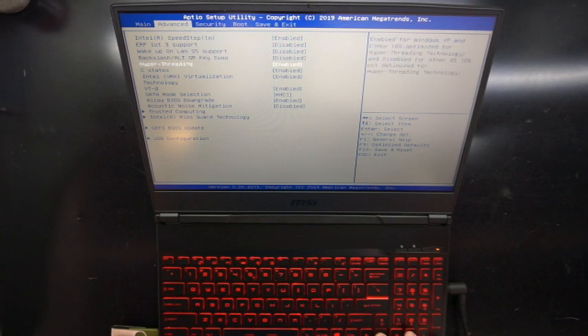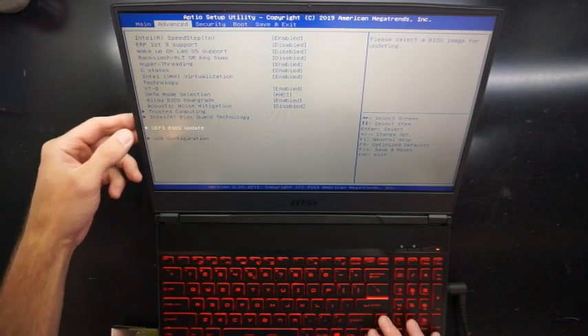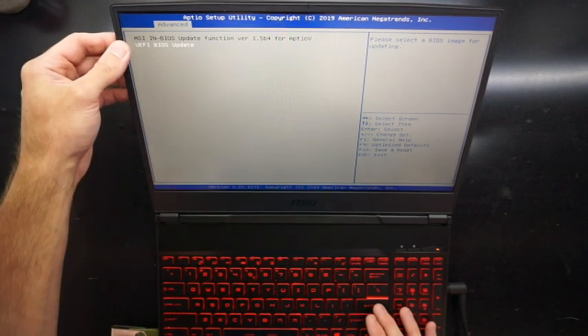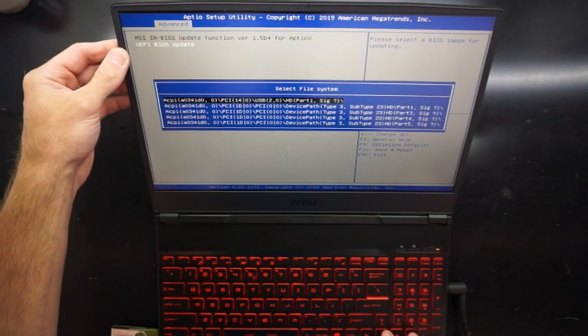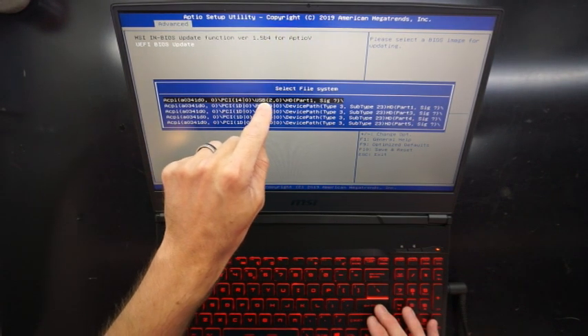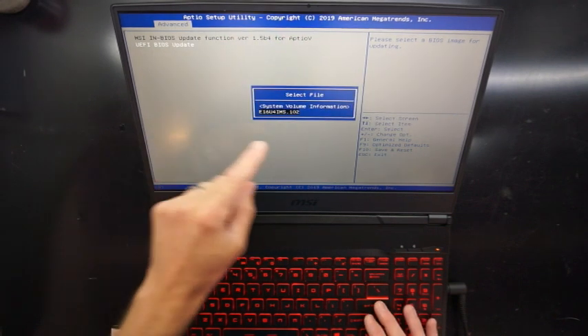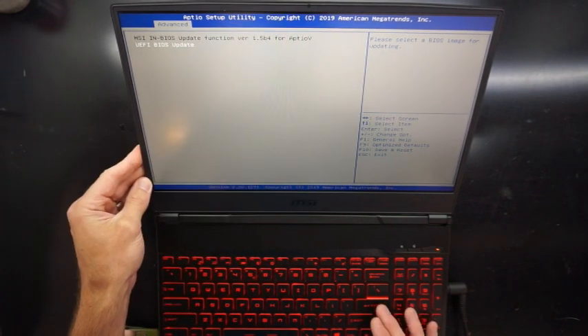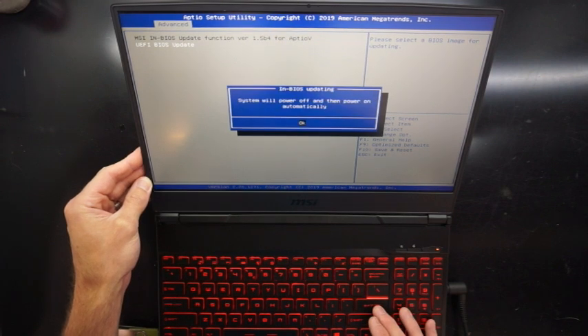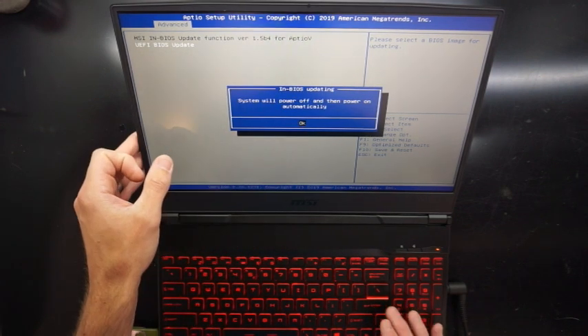And from there we have a UEFI update. We'll run that, point it to my USB, which is just the first one. And from there I can see the BIOS file, so I'll tell it to go ahead and do the update.